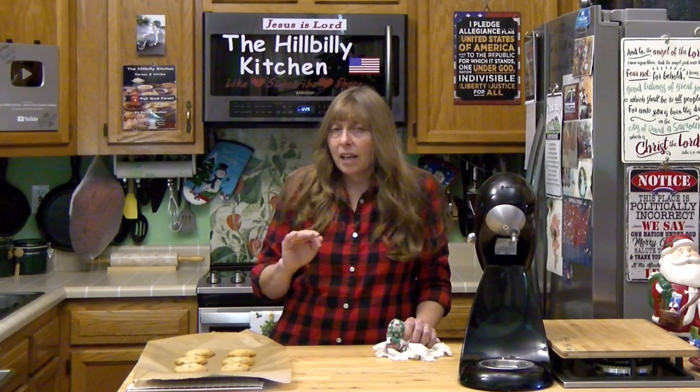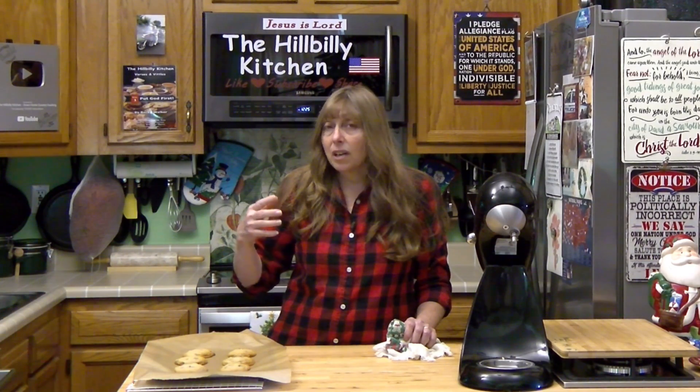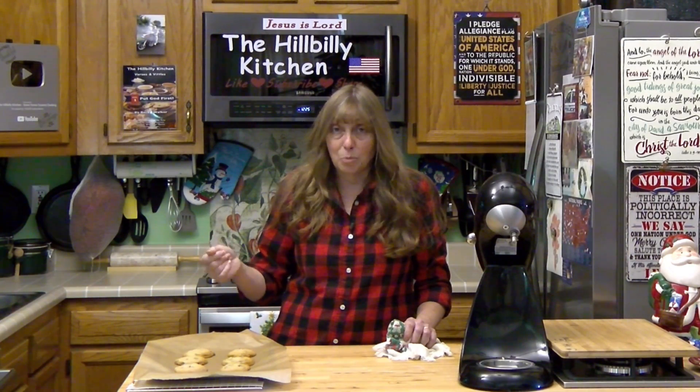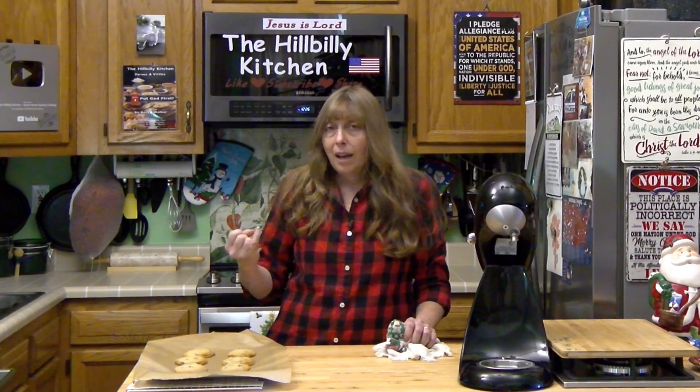Flour does make a difference. I use unbleached flour and always have. The more processed flour is, the lighter and fluffier the cookies are going to be. I prefer either Pillsbury or White Lily — King Arthur is also good. I don't use Gold Medal flour in my cookies especially; it's more coarse and I never get the right texture when I bake with it. You don't have to be super brand specific, but I do use Pillsbury, King Arthur, and White Lily, and I always get pretty good results with them.